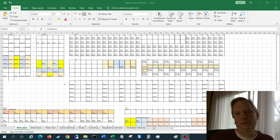I use Excel because it allows me to map out every square foot of the garden, keep track of my seed starting schedules, and it just helps me stay organized.